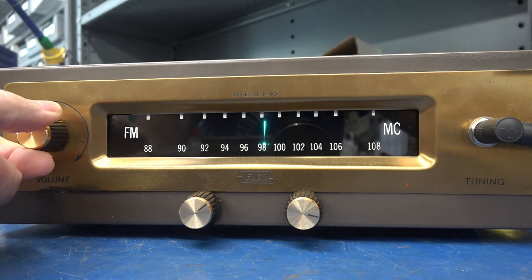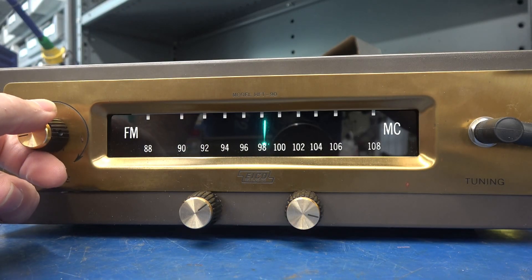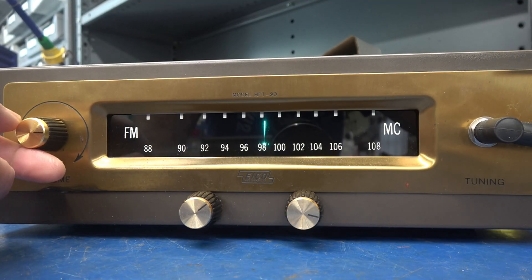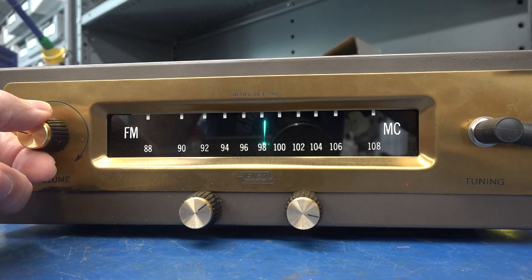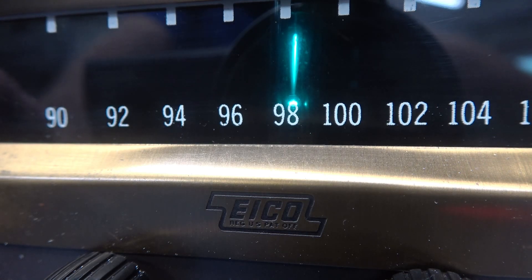That was full volume. Remember this is a class AB amp running only 250 volts plate, so she gets nice and loud but it stays chimey all the way up. I'm driving a pair of 12-inch Celestions at 8 ohm. I was also able to tap off one of the speaker outputs and got the indicator lamp to respond to the audio.